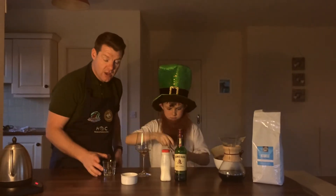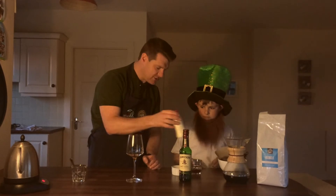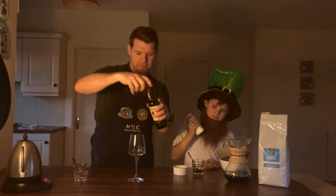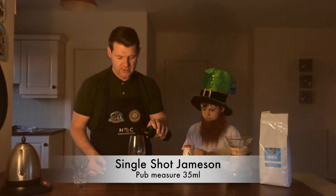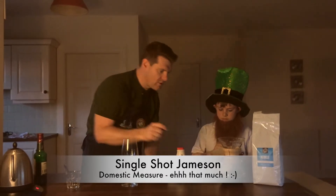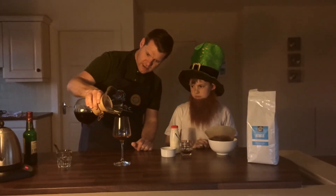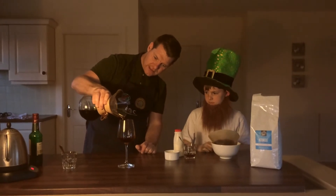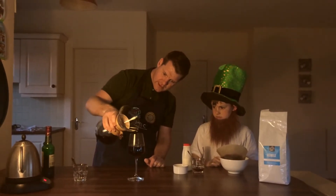That's equivalent to one spoon of sugar. With all that done, Callum is going to get the cream ready. I'm going to add in the whiskey — we're going to put a small drop, an Irish measure in here — and then Callum will go with the coffee. So a little bit of hot brew here, we're going to add in 200 mils into our glass.